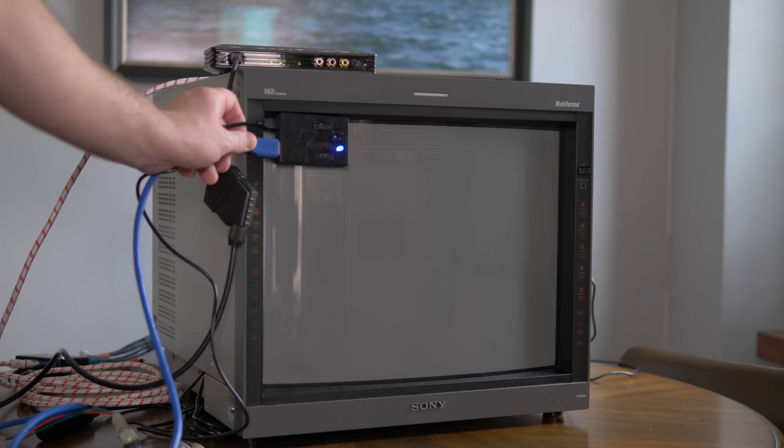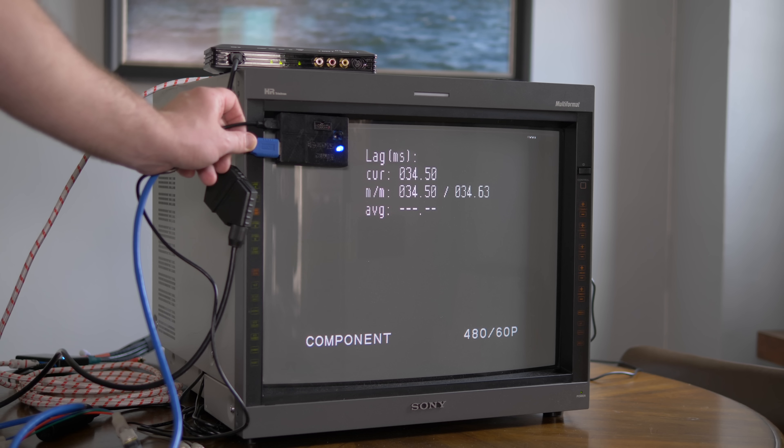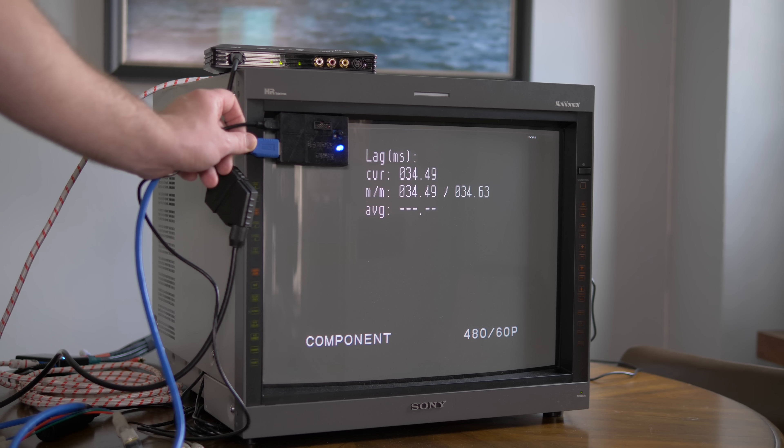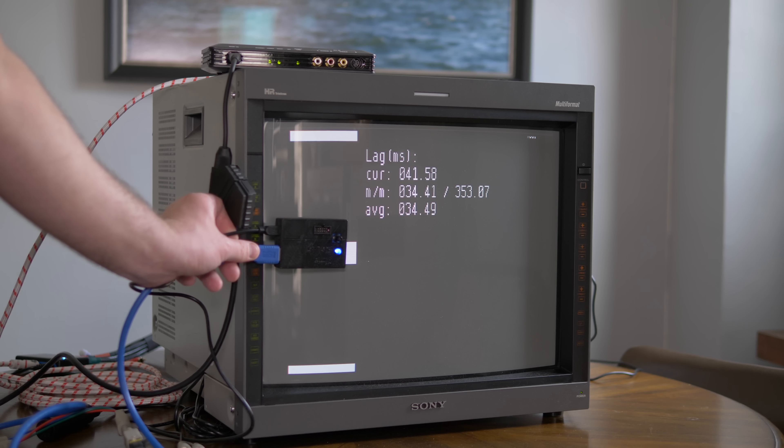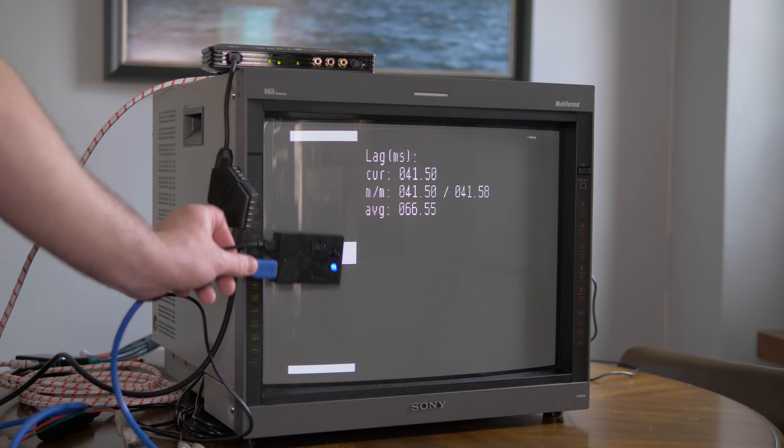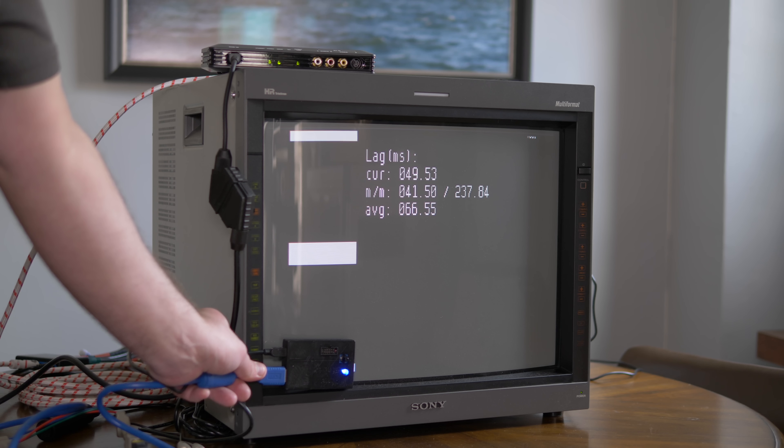Now let's switch the TimeSleuth to output 480i to see how the Framemeister reacts. As you can see, the lag jumps to about 2 frames. It's an interesting trade-off as the Framemeister's deinterlacing looks great, but that one extra frame of lag and the cost of this device might make it a deal-breaker. Honestly, while the Framemeister was pretty revolutionary for its time, I've always felt it was much too expensive, and there are better and cheaper options available today.